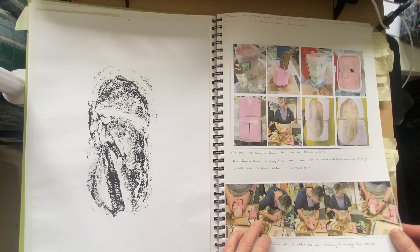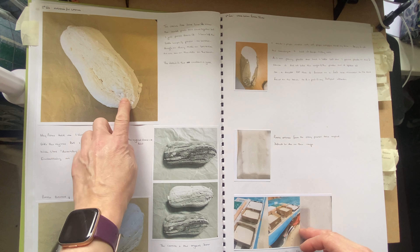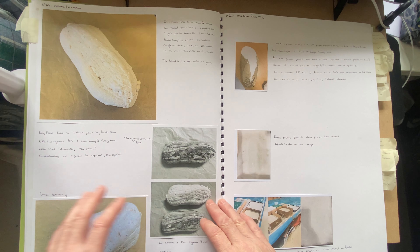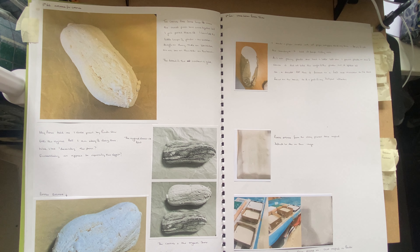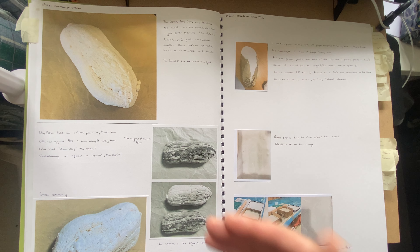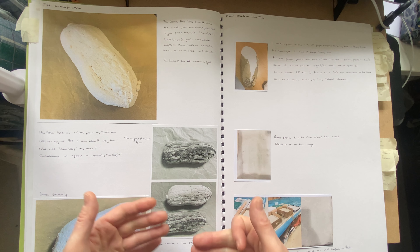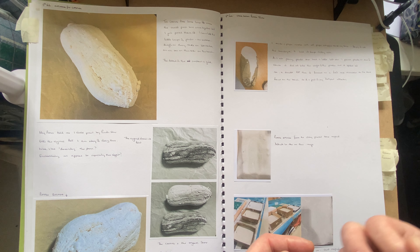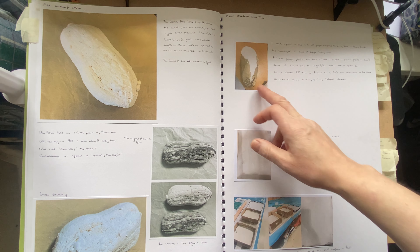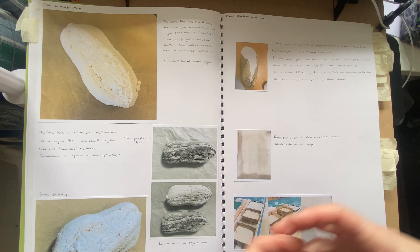Then I cast it and ended up with this stone which has a few defects, but I actually quite like them and I've left it as is. My peers thought I should paint it and try to replicate an actual stone, but I actually like it in the white. I took and photocopied it beside the real stone, and it's amazing how plaster or alginate can really pick up the details of each tiny little aspect of objects.